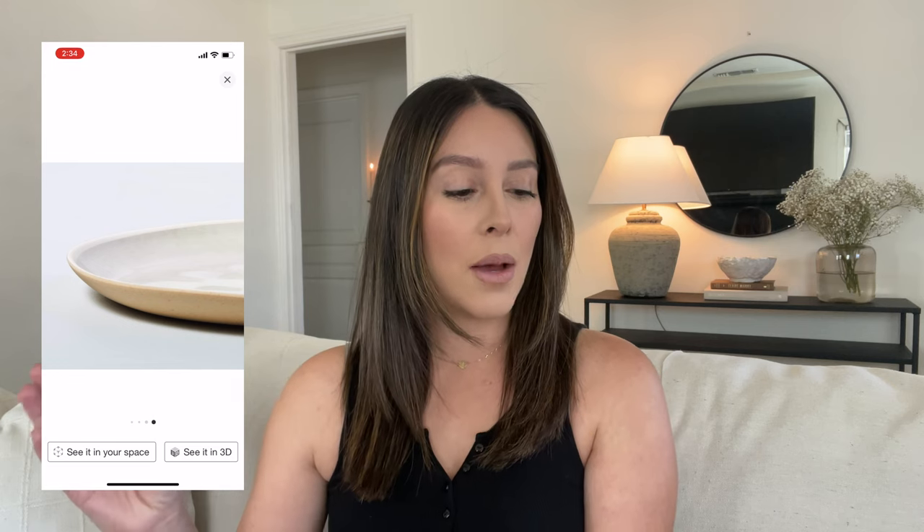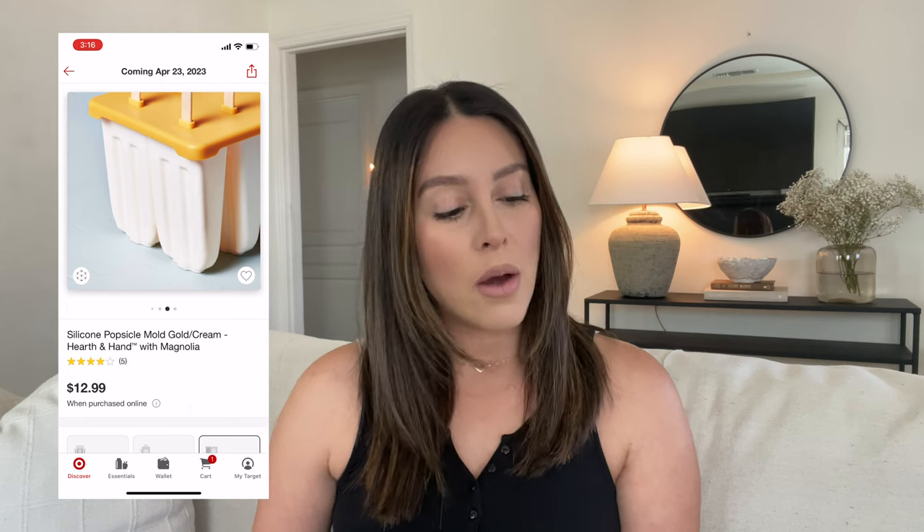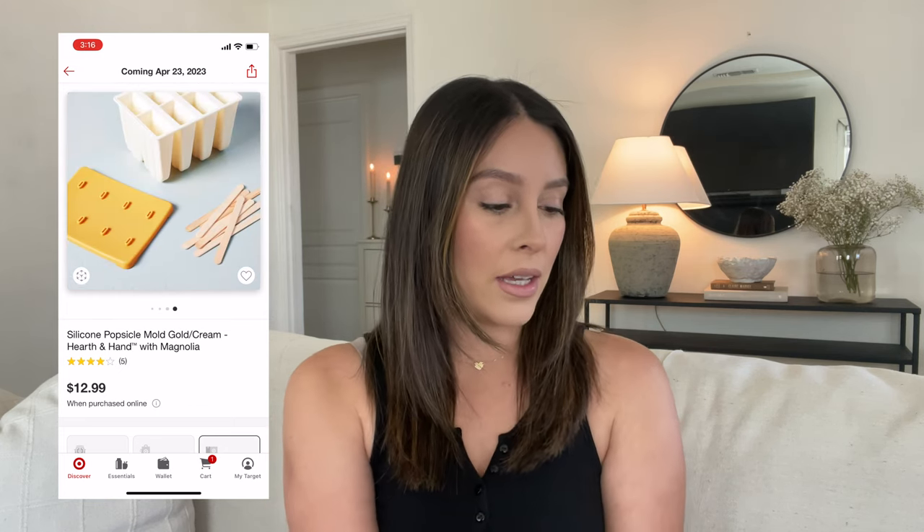They're actually called tonal bamboo melamine dinner plates in natural cream, and I love that. I actually have her salad plates from when she came out with the stoneware collection — they're one of my favorite plates. I like to use those for fancy dinners or even normal dinner days. I love that she came out with a melamine plate, and a set of four is $11.99, which is a really good price point. She also brought out silicone popsicle molds, labeled as gold cream, which is like a toned-down yellow.